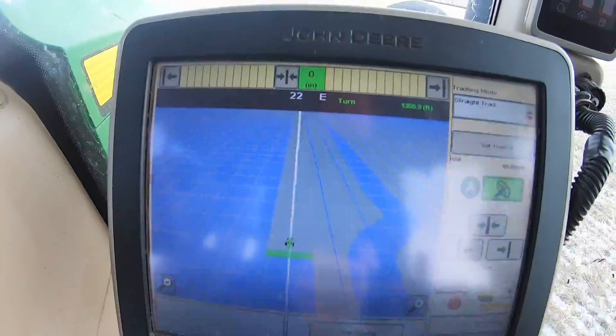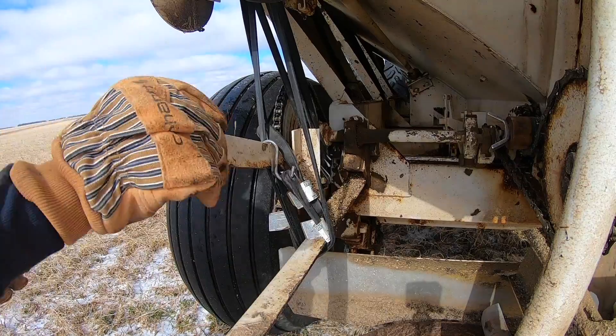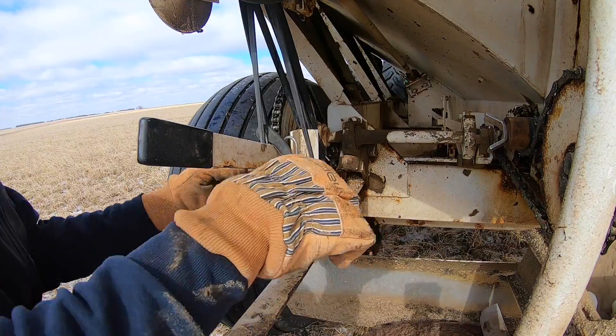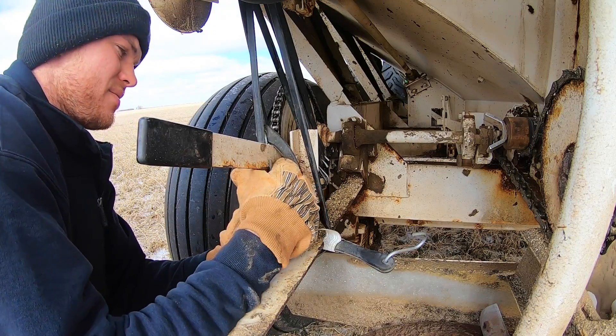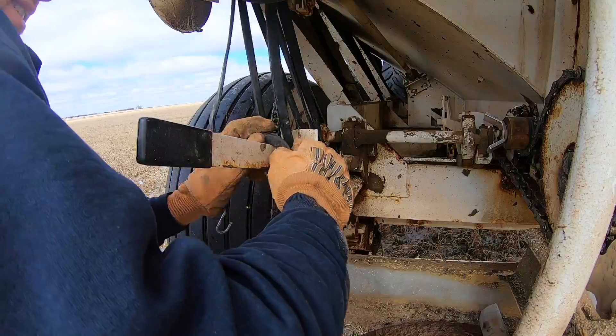One and a half more passes left and we will be on to the next one. We got that 70 acres done — it actually worked really well. Dad said Mount Vernon had the part, so I'll call dad and see if he grabbed it yet, and if he has, then we're gonna fix this.